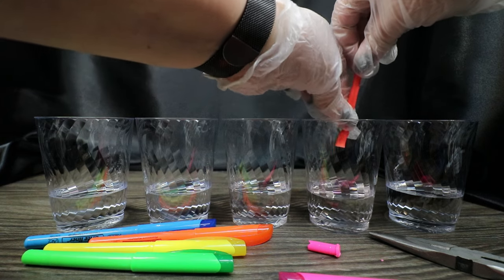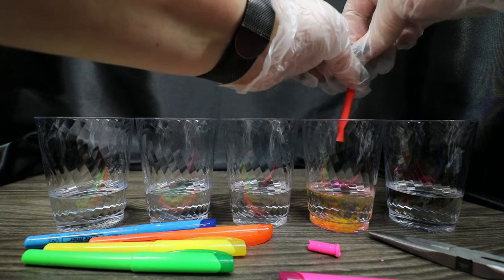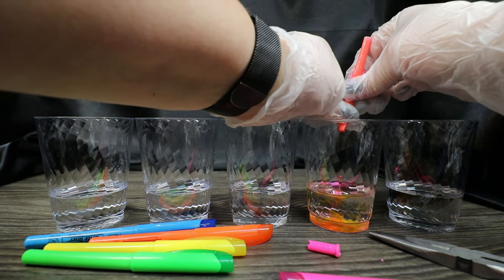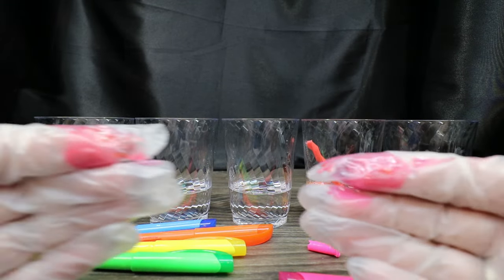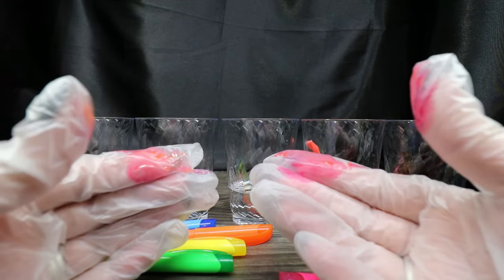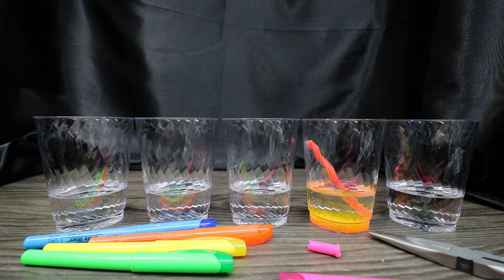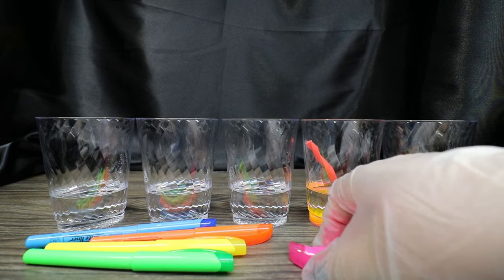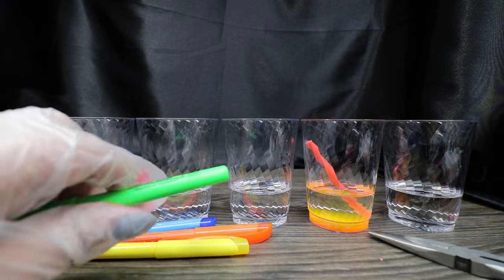We'll give it a little squeeze to help push some of that liquid out, then let it sit in there for a bit. This is why we wear gloves — it can get really messy. Or you can just walk around with tie-dye looking hands. I wiped most of that off, I'm going to throw this away, and we're going to do the next four colors.